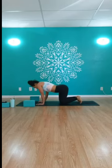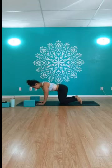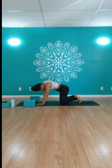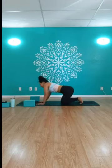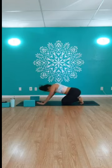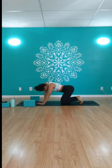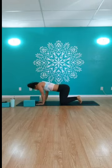Swaying those hips side to side, rolling out through the shoulders, maybe taking some big circular movements with your body. Roll it out in one direction, then the other side. Really noticing any sticky parts of the body, any tension or resistance as you move here.